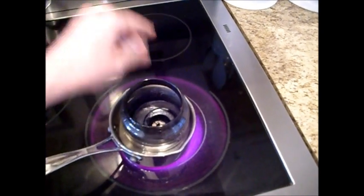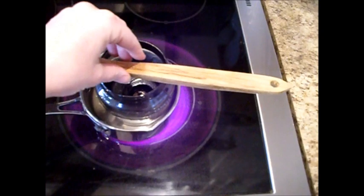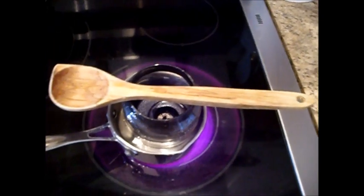What we're going to do is float the candle in the water like so, and we're going to put a heavy wooden spoon on top to kind of hold it down.